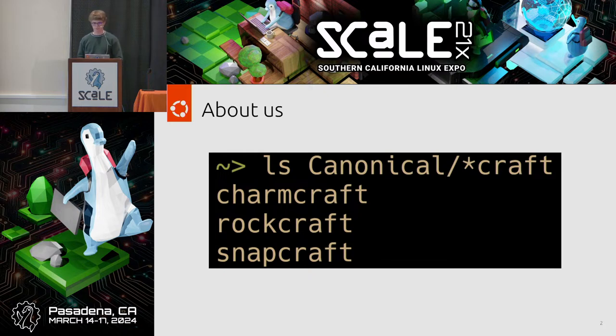RockCraft is for packaging container images — similar to using Docker to make a Docker image, except RockCraft makes OCI images. Most relevant to this presentation is CharmCraft, which is used for packaging server applications and the operations code for those applications. We'll get into more detail about that shortly.